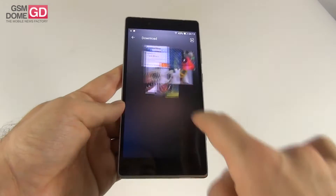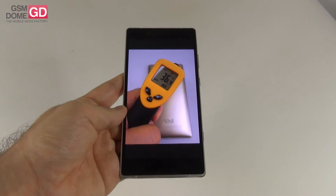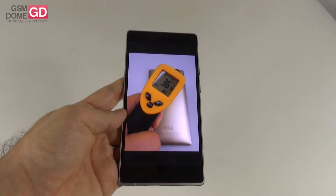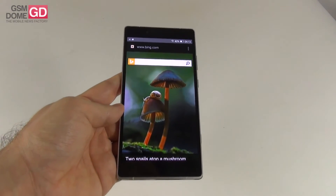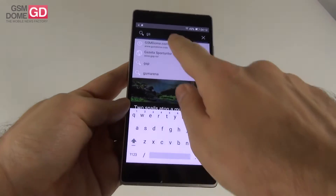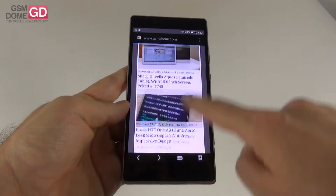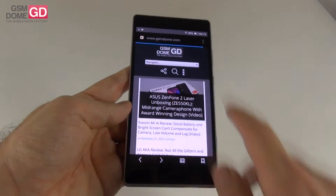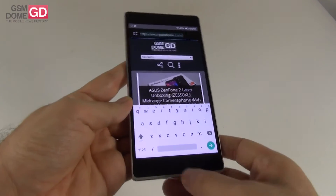Performance-wise, this handset achieves 36.6°C after playing Riptide GP2 for 15 minutes — so no overheating. The stock web browser loads GSMDawn.com reasonably fast with fluid scrolling, and text looks crisp on the Quad HD screen. The stock Lollipop keyboard is well-spaced with no objections.